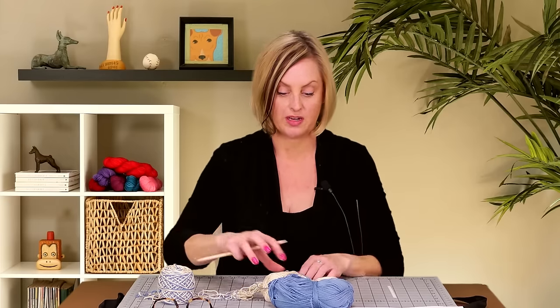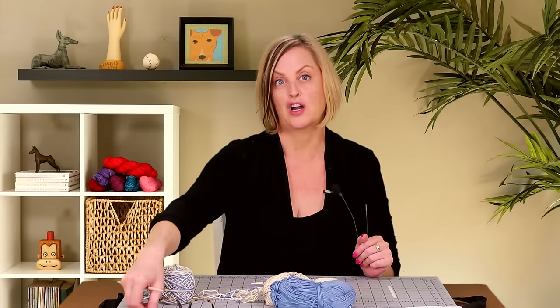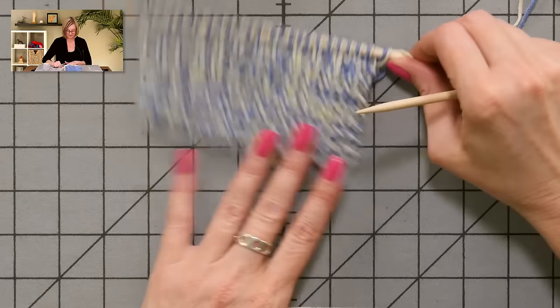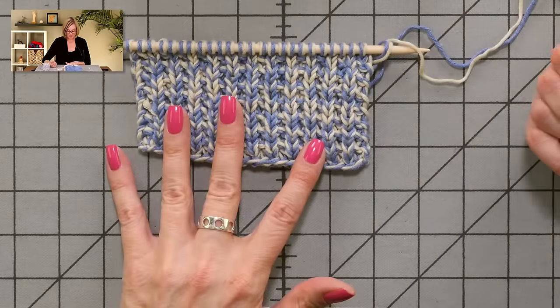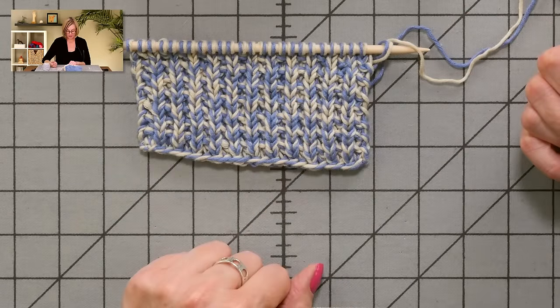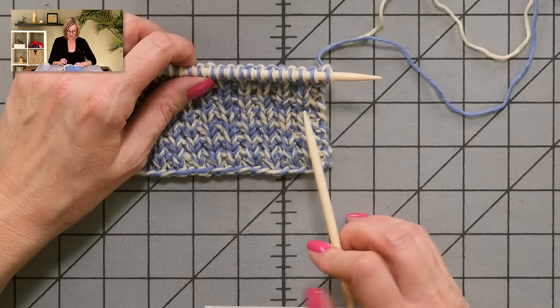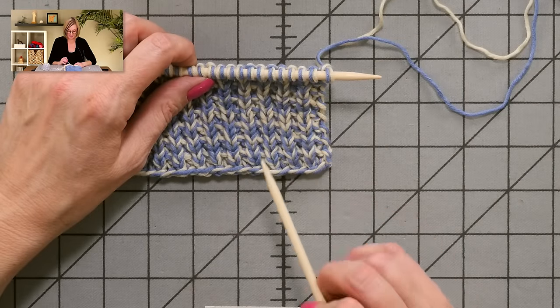I'm going to show you an example of what I mean by knitting double-stranded by working on this little bit of mock rib. You can see that using the two colors gives it a really nice, cool look. And every time you see two strands on the needle, that counts as one stitch.